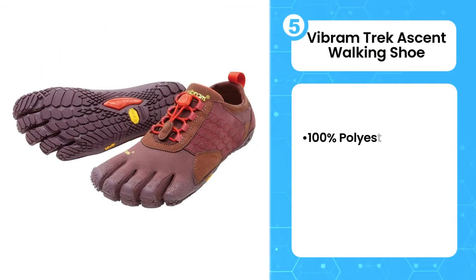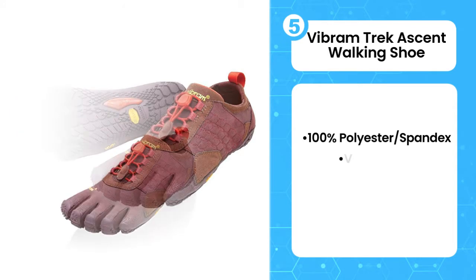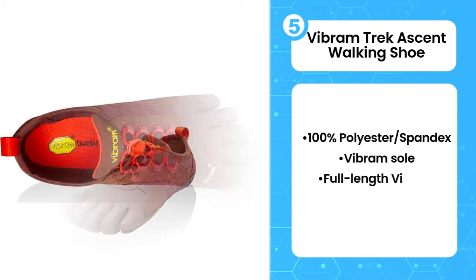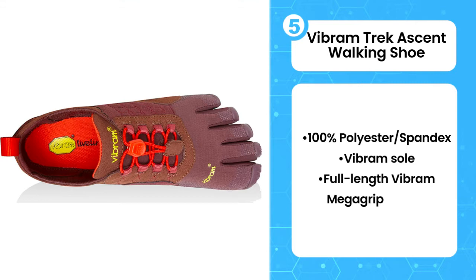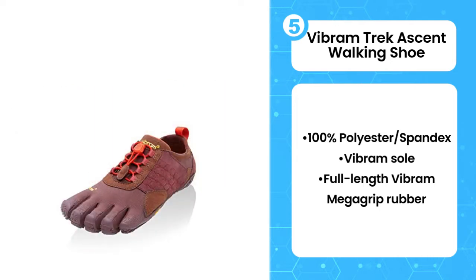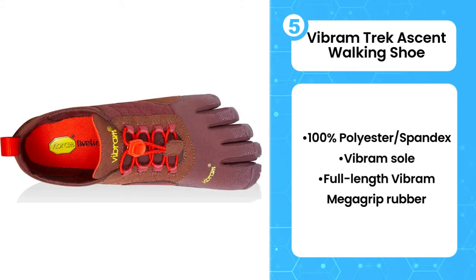Fifth on the list is the Vibram Track Ascent Walking Shoe. These Vibram 5-finger Track Ascent shoes are built specifically for those who want a barefoot experience while hiking. The shoe's 4mm EVA midsole provides lightweight cushioning and shock absorption, while the Vibram rubber outsole offers excellent traction and grip.